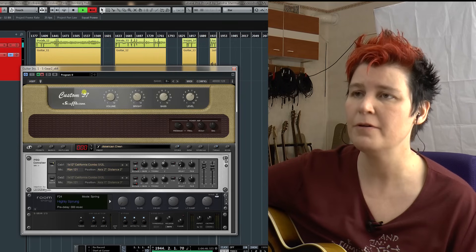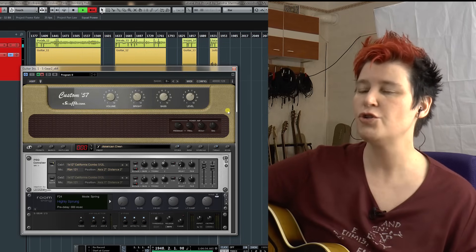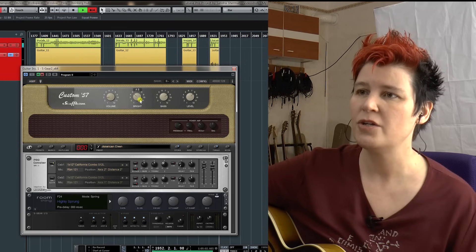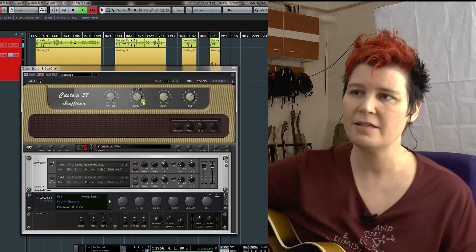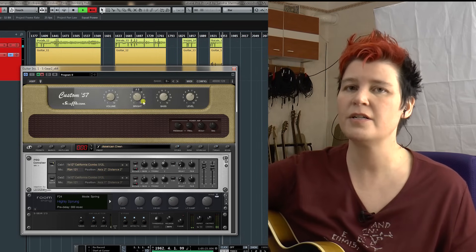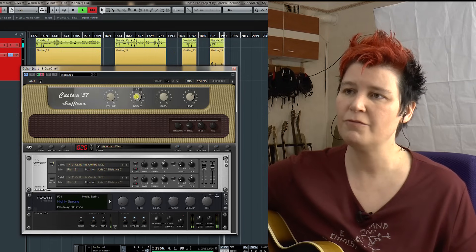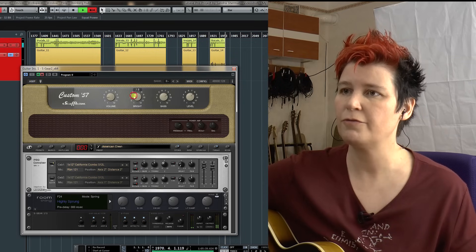I loaded the Custom 57 emulation from the Scuffham amp — this looks almost exactly like a 1957 Fender Tweed amp, a tube amp, very simple and minimalistic. Let's look at what I did with the EQ: I rolled back the bright frequencies a bit, but just a bit, and I boosted the bass a bit. That's my standard jazz sound — this is what you hear when you watch my tutorial videos. If I roll back the bright frequencies too much, it's too dark for me. I like it a little brighter.